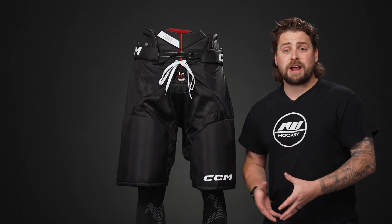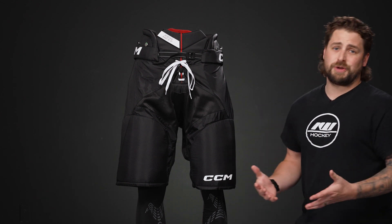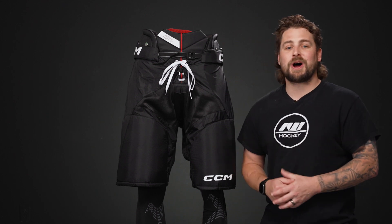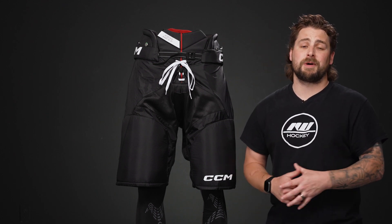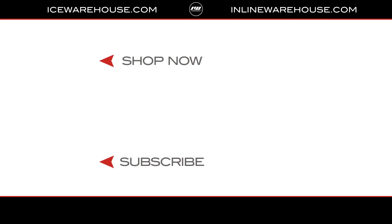Internally, the liner is a soft PU cushion foam, elevating your comfort, which is what you want in a pant like this. It also does a good job of wicking sweat and moisture away from your body. Overall, if you're looking for more detailed information on the CCM Next Hockey Pant, hit the link in our description below. Give us a thumbs up on the video and subscribe to our channel.